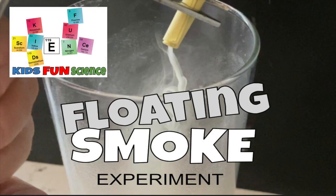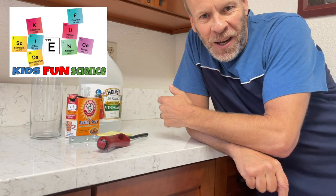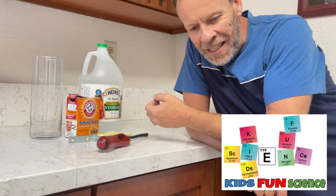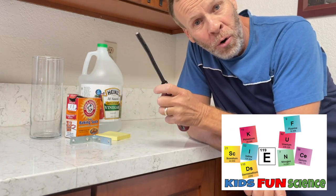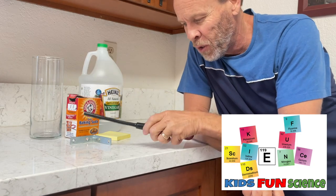Hey, welcome back to Kids Fun Science. My name is Ken. Today's experiment is the floating smoke experiment. This experiment is really easy but needs a little adult supervision, because you will have a lighter or a torch depending on what part of the world you're at.